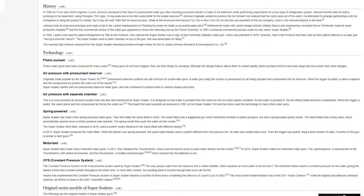Refinements made with Laramie design director William Rauchy and engineering consultant Bruce Dandrade made mass production feasible, and the first commercial version appeared in stores as the Power Drencher. In 1991, it achieved commercial success under its new name, Super Soaker. In 1992, Laramie was sued for patent infringement by Talk To Me Products, who claimed the Super Soaker was a copy of their American Gladiator water gun, which was patented in 1978.